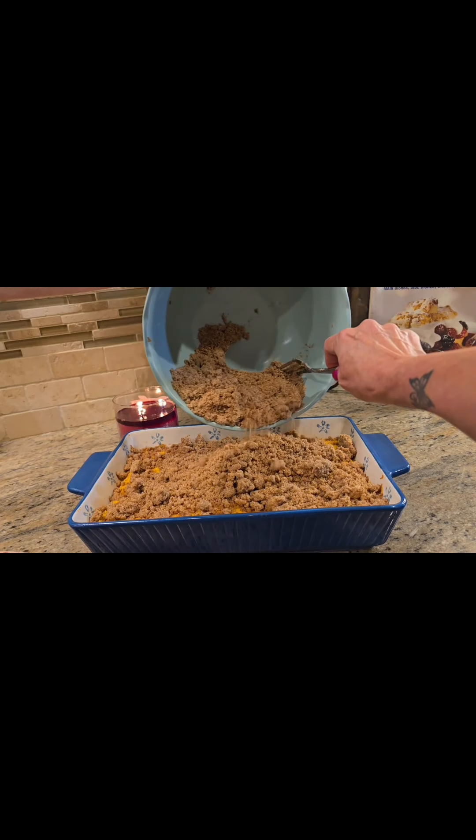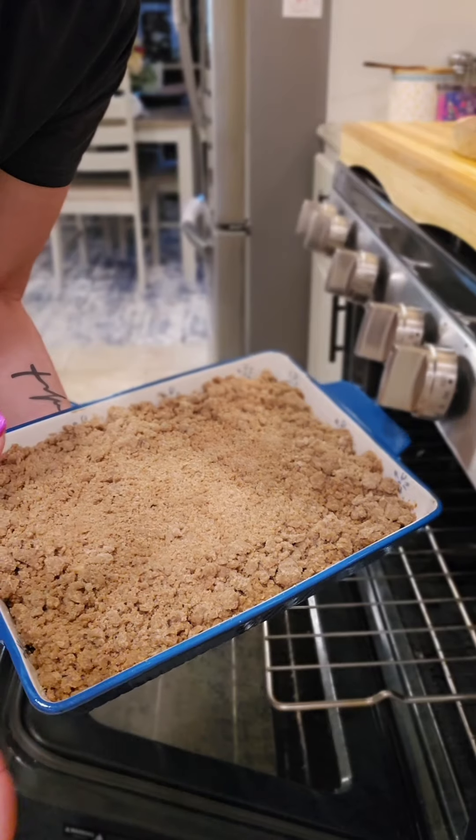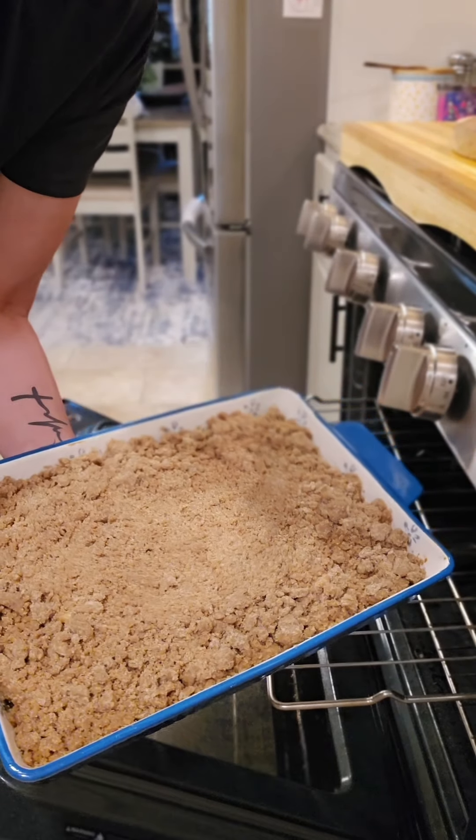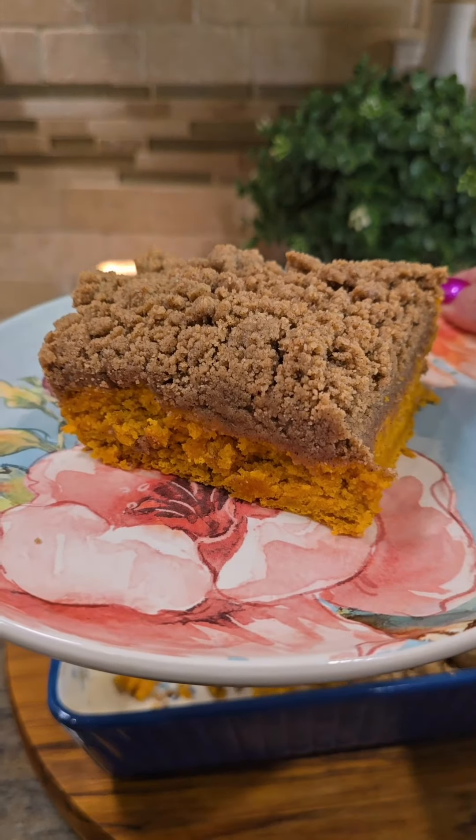Let this cool for 10 minutes before we put the crumble on it. Add the crumble on top, then back in the oven for 10 to 15 minutes until the crumble is golden brown. Pumpkin crumble cake — let's try it.